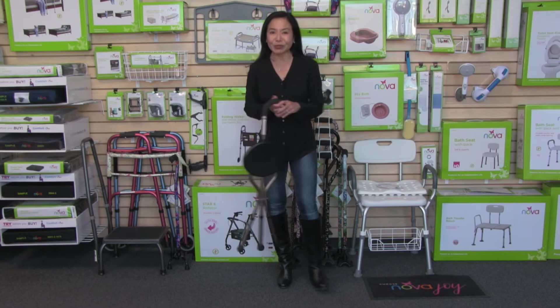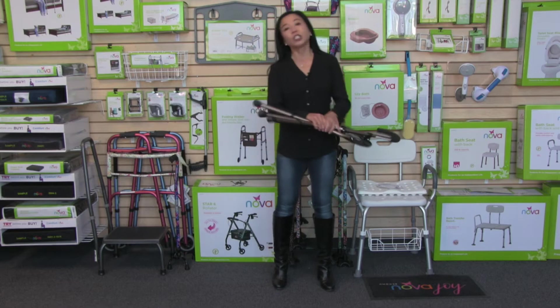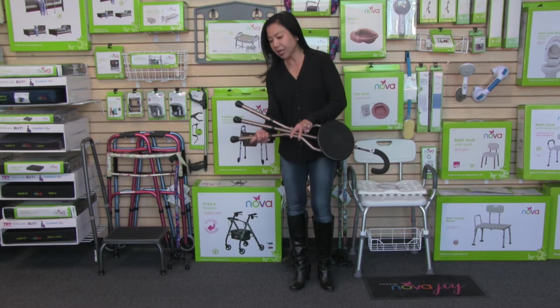This seat cane is adjustable, so you can adjust the seat height by adjusting the legs. It's so easy — you just push this button to adjust the legs to your desired height. You just want to make sure that all three legs have the exact same height.